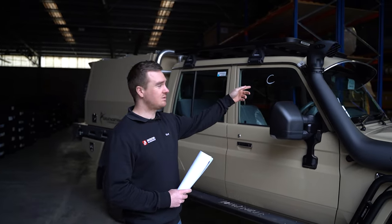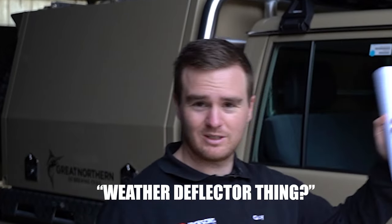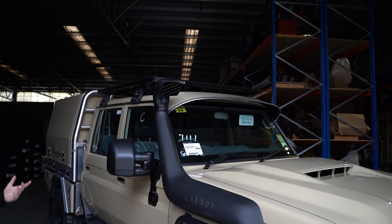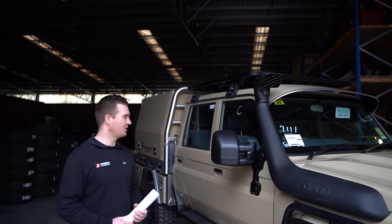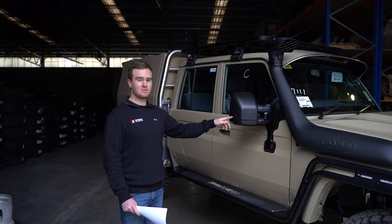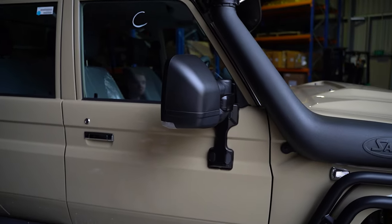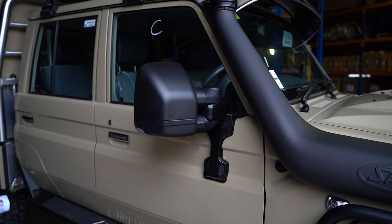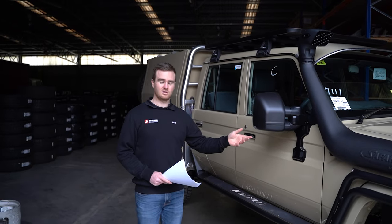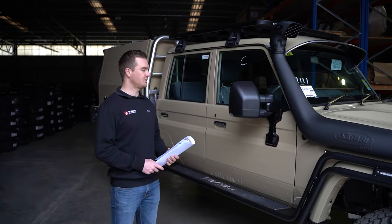Jerome's got the standard Toyota weather deflector on the window, which has been colour-coded Sandy Torque. Love it or hate it, some people like it, some don't — Jerome likes it, he's a truck driver, suits him well. We've got the Clearview Next Gen Mirrors, which are becoming really popular. The original ones are good, but we're starting to see more and more people go for the Next Gen — just a little bit more of a modern design, sitting a little bit closer when they're packed up but can come out a bit further as well. Definitely a good option.